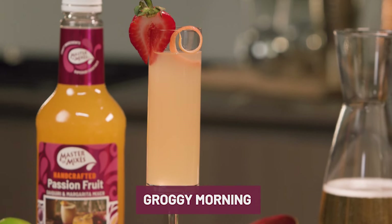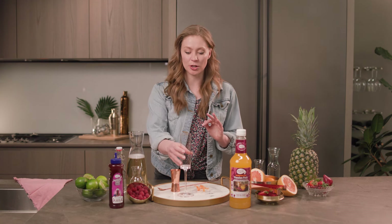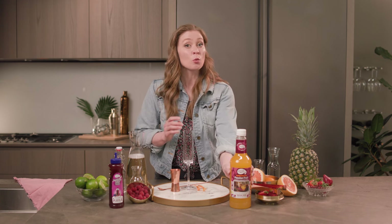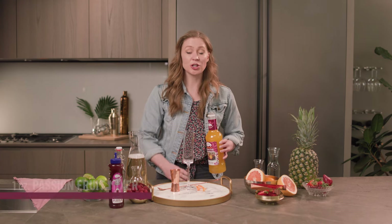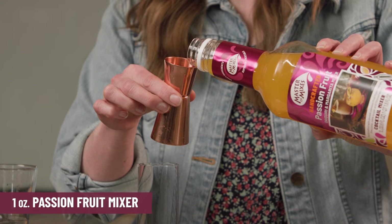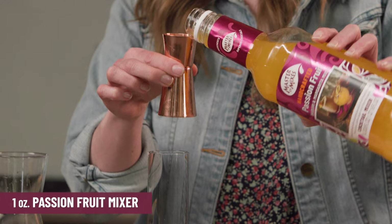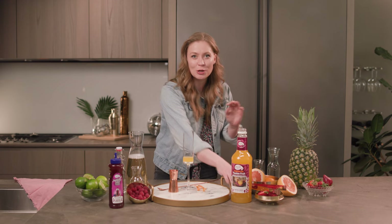We're starting off with one called the Groggy Morning — we've all been there, right. This cocktail is super easy, we're mixing right into our glass. We're starting with a Master of Mixes passion fruit mixer, just one ounce going right into our glass. I love this mixer because it is sweet and tart.